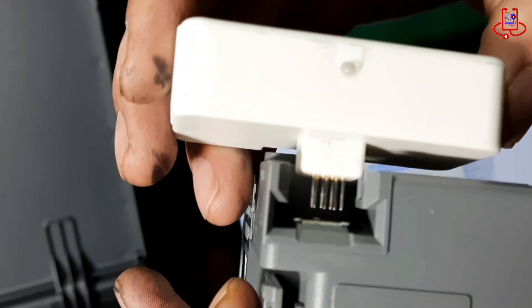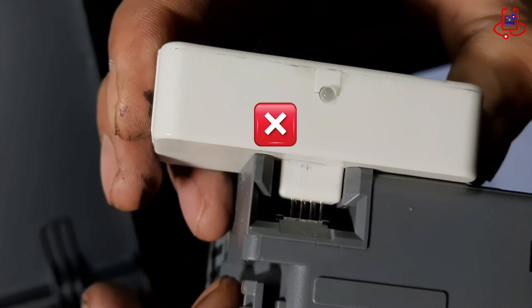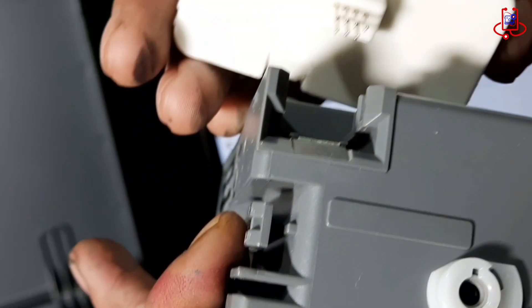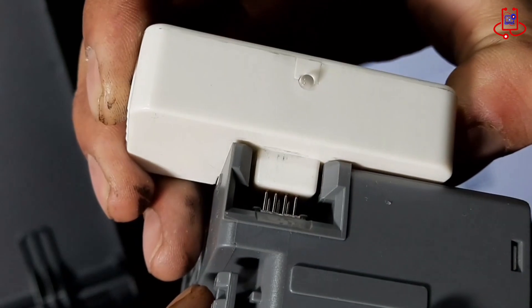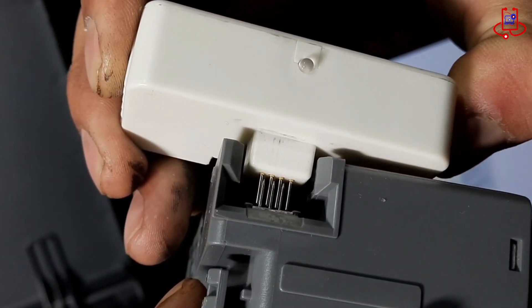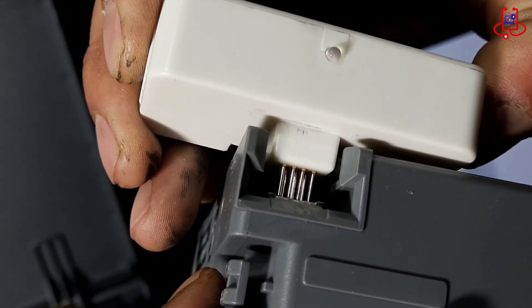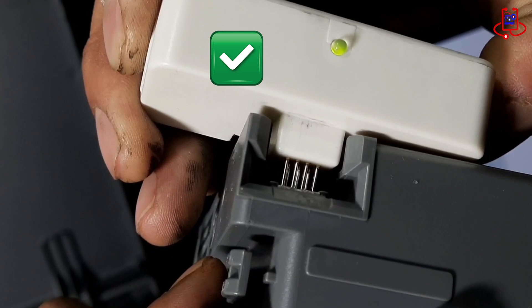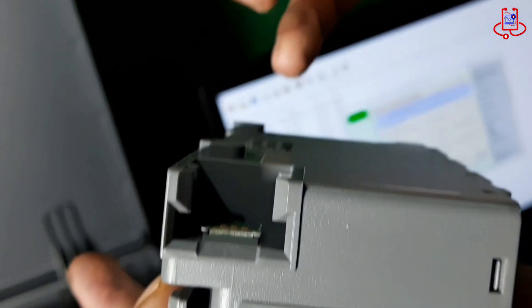Hold the pins of the chip resetter on the maintenance box chip until the light on the chip resetter changes from red to green. You need to be very careful to place the pins in the correct position, otherwise the light will not turn green. After the light turns green, place the maintenance box back in its original position, and the reset is complete.